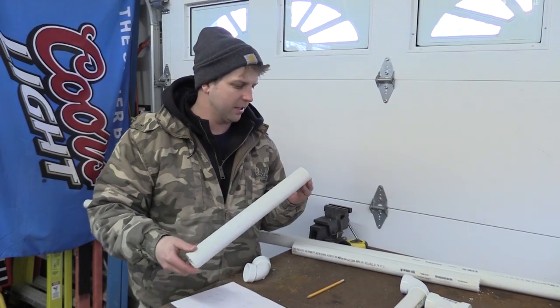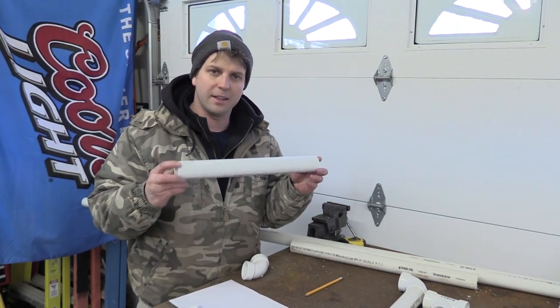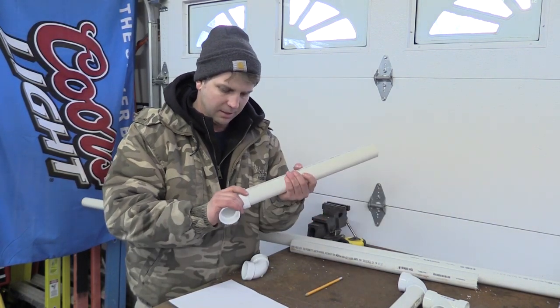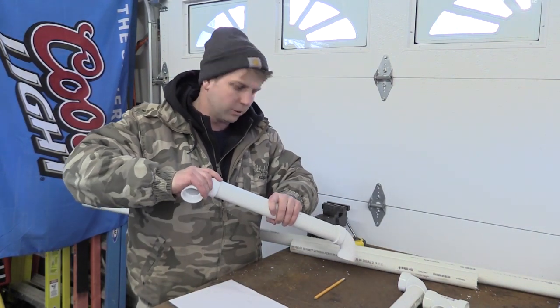The first step is you're going to take your inch and a half PVC and cut it to a 16-inch length. You're going to need two of those. So cut two pieces to 16 inches and put a 90-degree elbow on each. We're going to do a dry fit of pretty much everything before you glue anything.